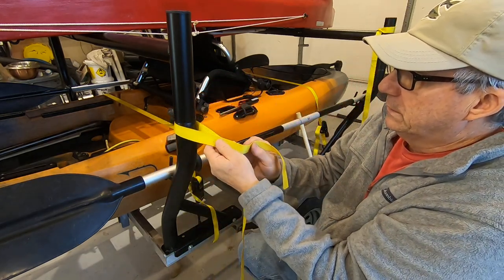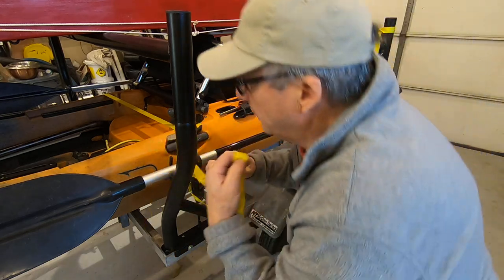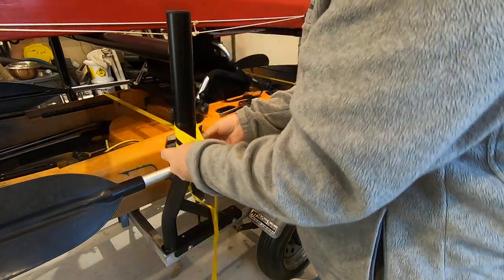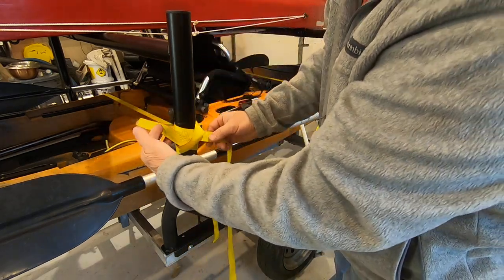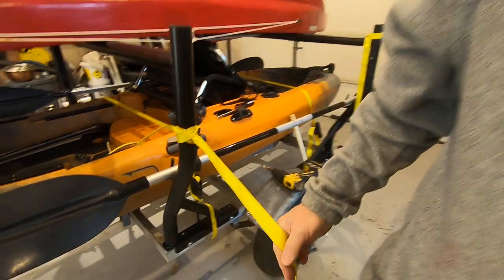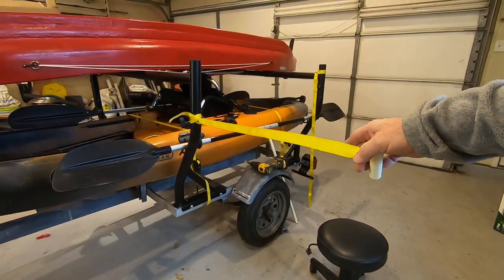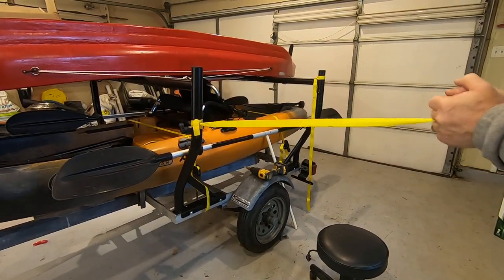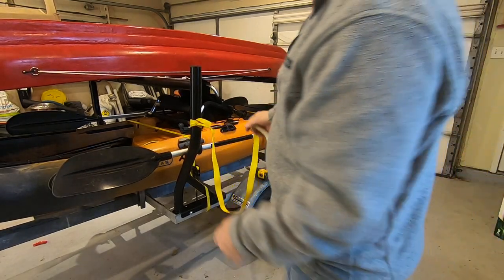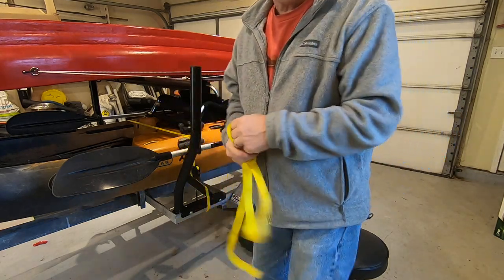The cool thing about this is, let's say you wrap around like this once and come back around again. I've got to do it while I'm standing up. See, it's just like that — there's nothing so difficult about that. It's kind of like a constrictor knot or something.